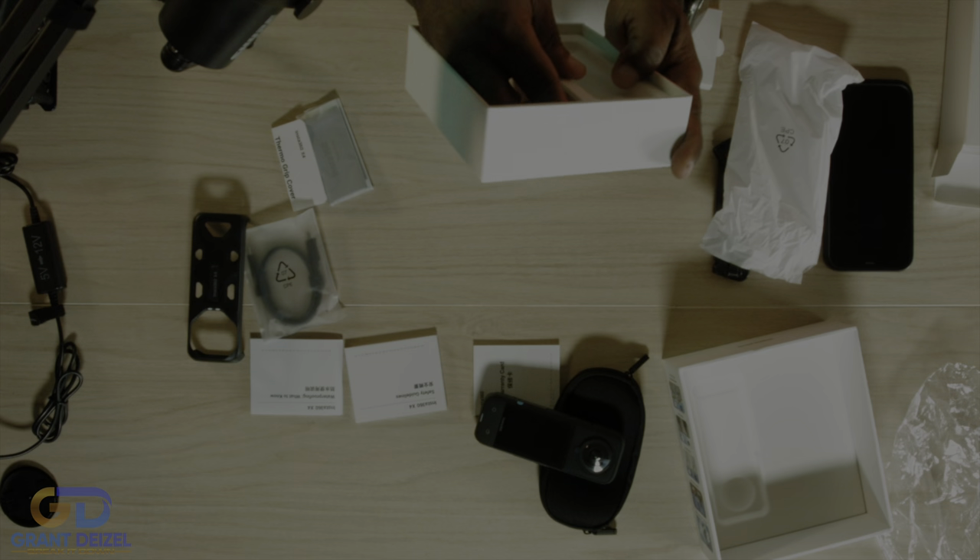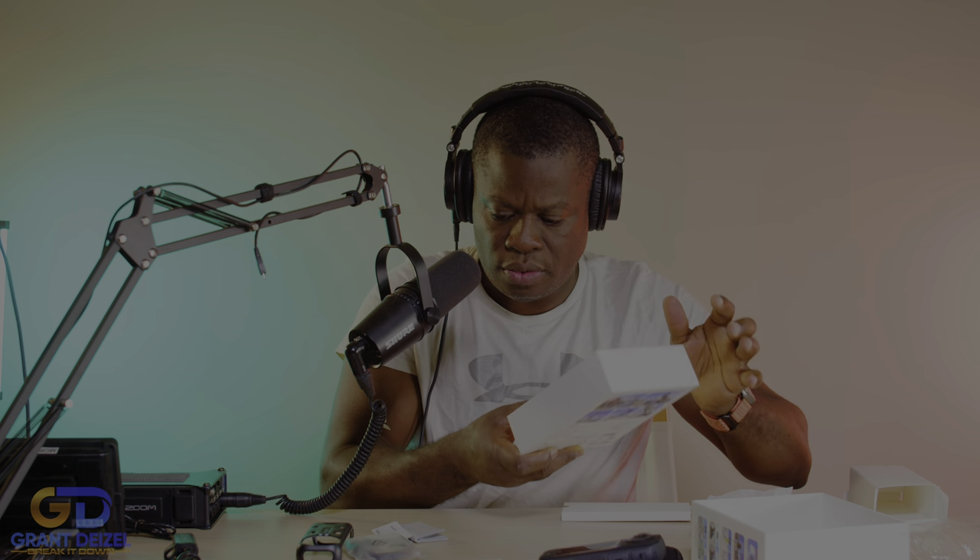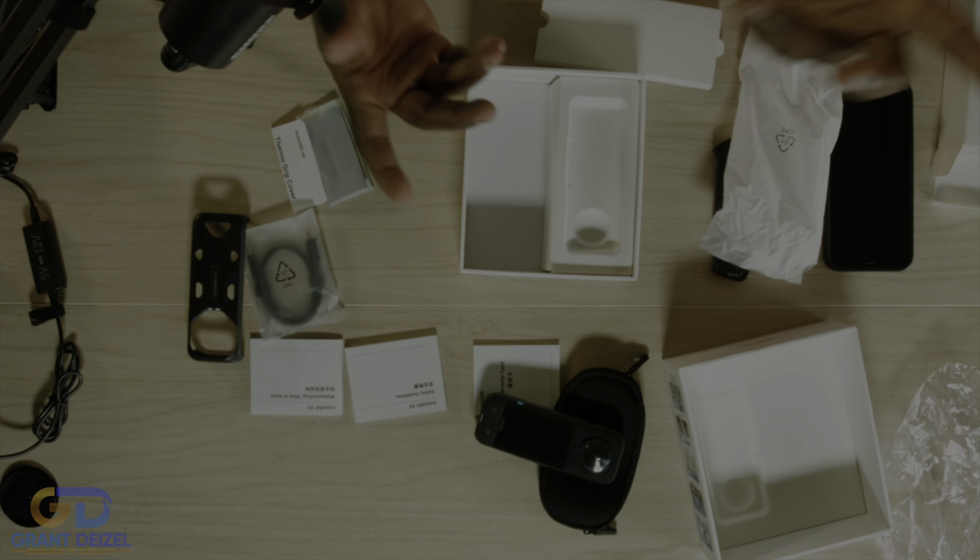Wait, that's it? I'm surprised — I thought there was more in there, but it looks like that's everything from that section.